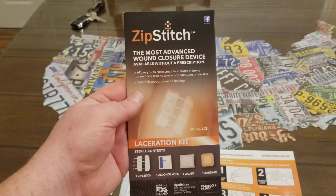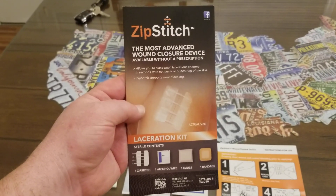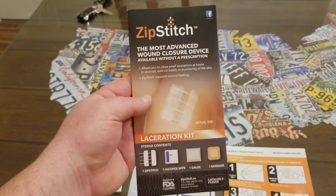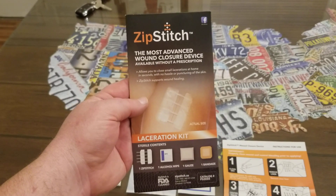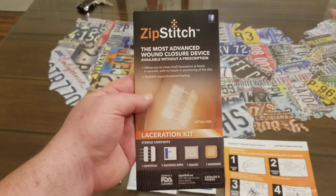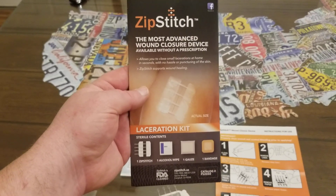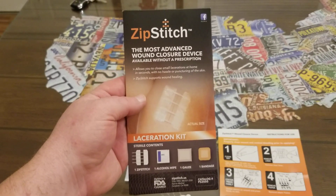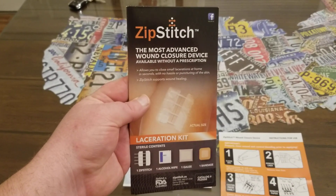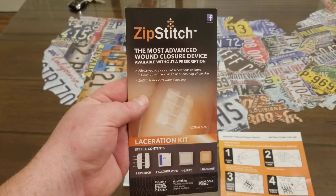I wanted to tell you about this product because it might help you in an emergency or save you quite a bit of money on an ER visit. This product is a way to close a wound — a small wound, like an inch and a half long or smaller. It's not going to work if you cut your leg off or anything like that, but if you have a pretty small wound, inch and a half or smaller, this will definitely work.